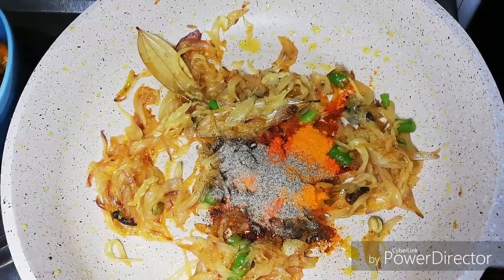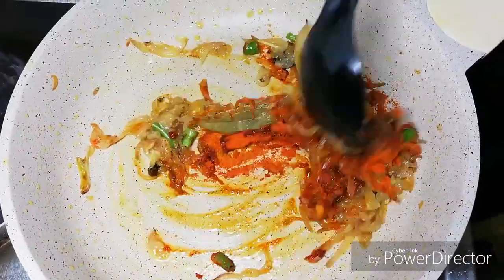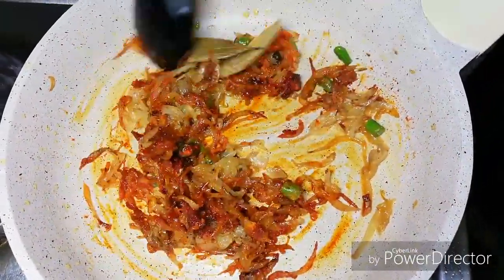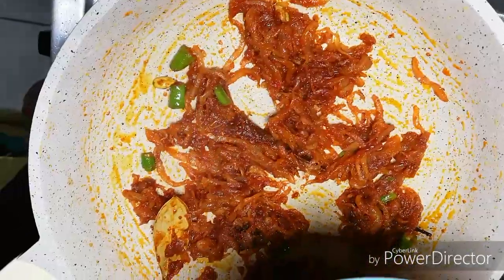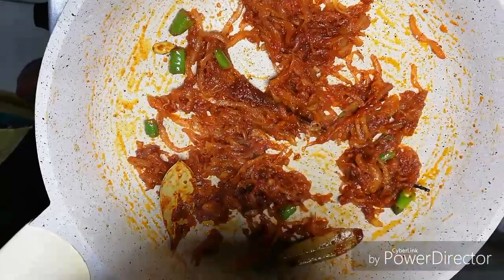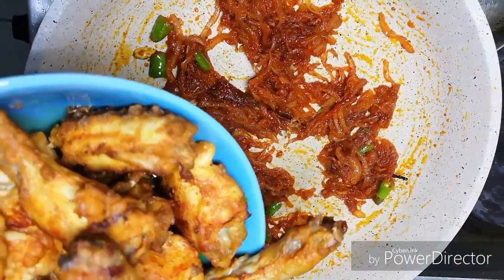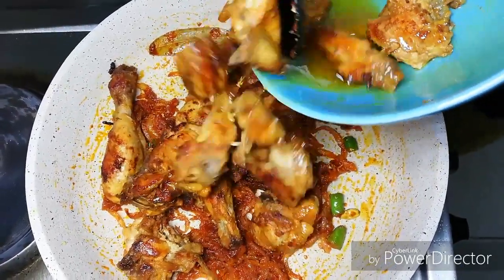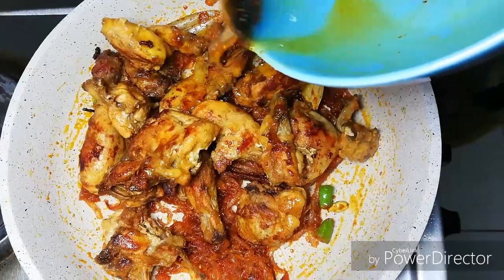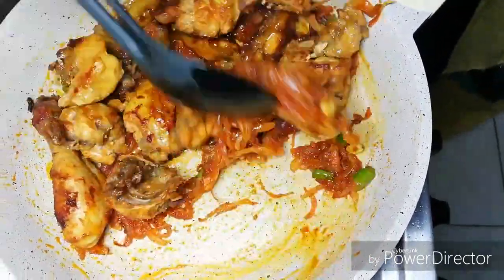If you want the Kashmiri chili, you can add 2 teaspoons of garlic and a little bit of garlic. Then add the chicken and mix it with the masala.